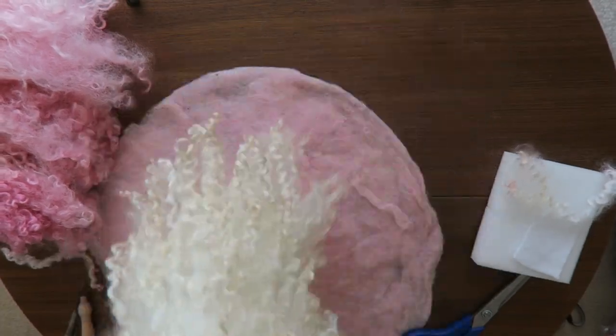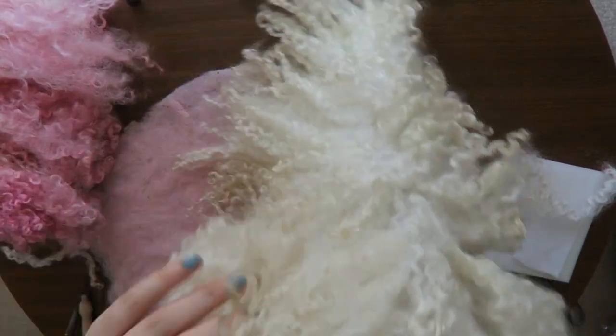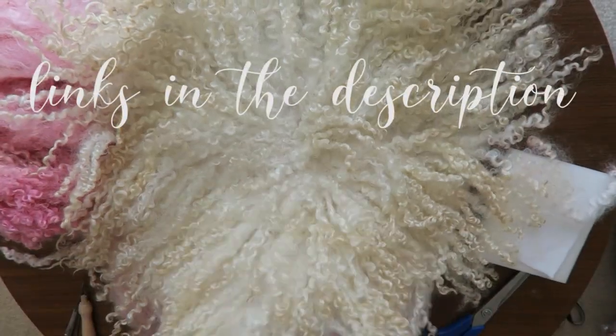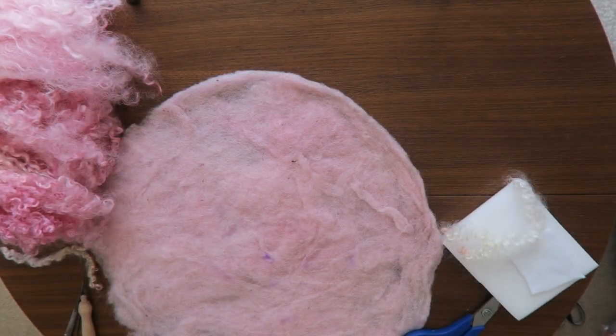It is a bit time-consuming, but following me you will make your own very easily. I will post all links to my materials down below and I will mention everything I use there too. Here, like you can see, I already prepared my base.